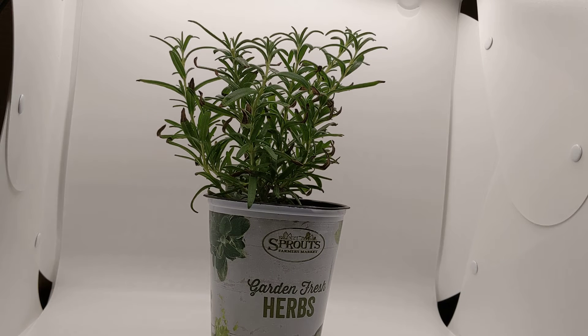Good afternoon neighbor. I'm so glad you stopped back by. Today I'm going to be doing another part to my Let's Get Gardening series. Today I'm going to be talking about rosemary.